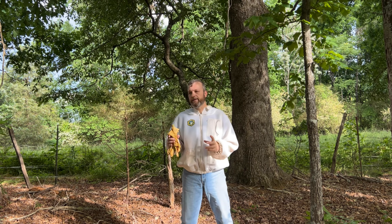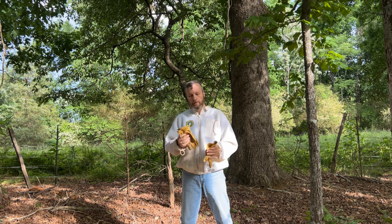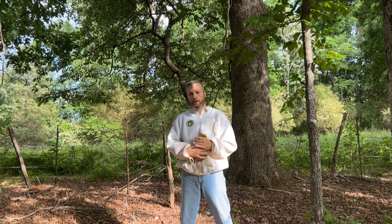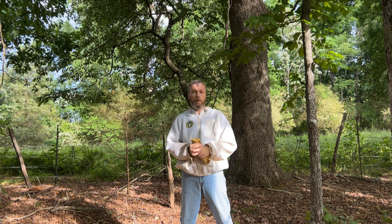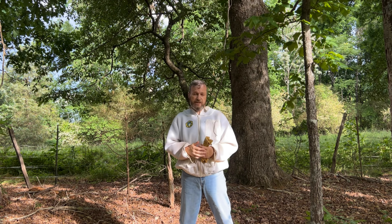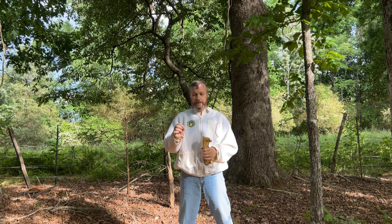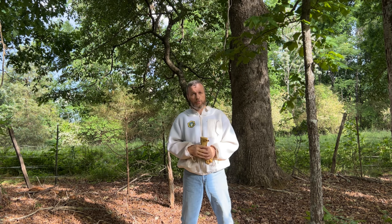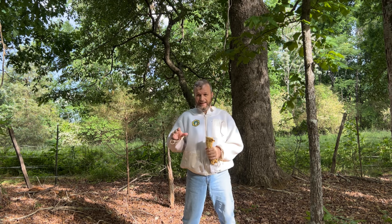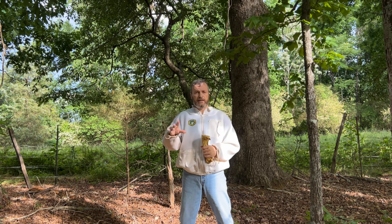As we saw today, our split actually does have a queen. I suspect we pulled that queen over from the parent hive when I made the split — it has happened before and it will probably happen again. But they do have a queen; we saw her, we saw all the signs of her. And we did not see any sign of the queen in the parent hive. I did not go all the way through that hive, but I will in the next couple of days, because if they are indeed queenless then we've got to make sure that they are drawn out of queen so that they can continue on.